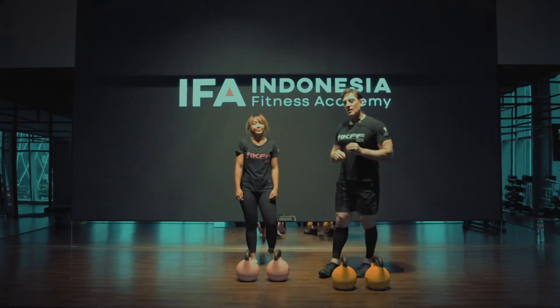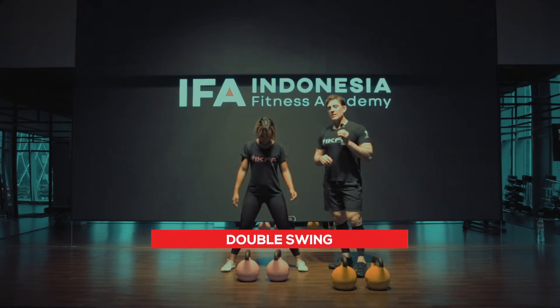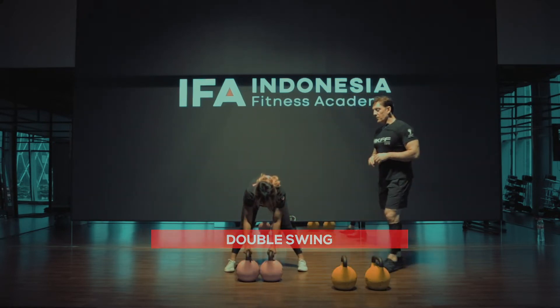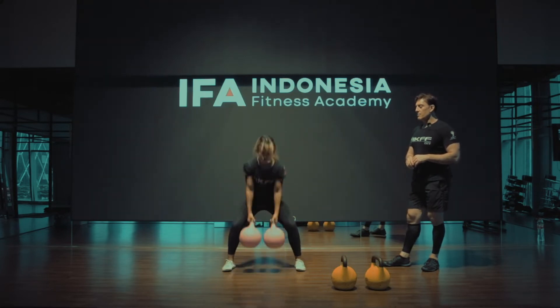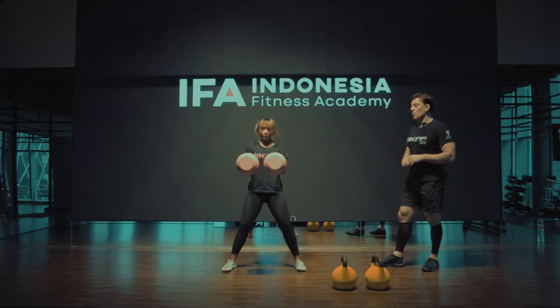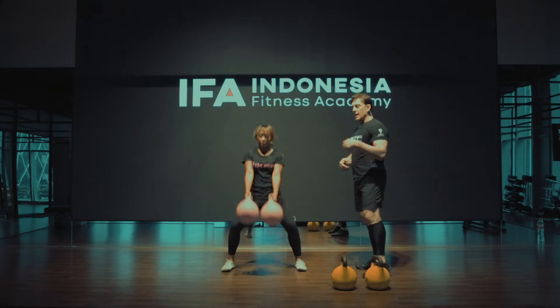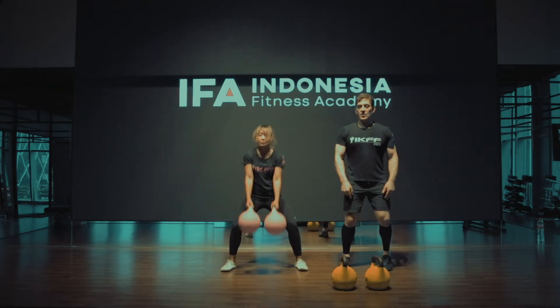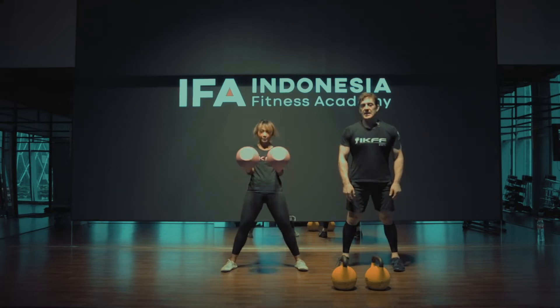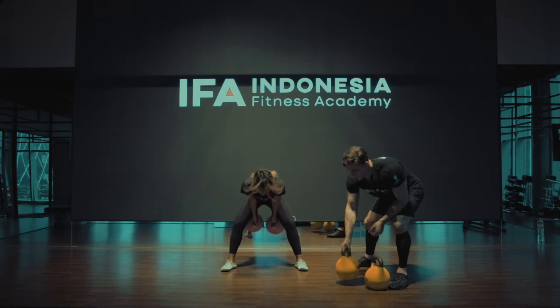One movement we love is the swing, and today we're going to show you the double swing. Keep your feet wide enough to allow both bells to move through the legs, then let the bells back using your hips to drive forward. When you come up, you want your elbows to pull back close to your body so you keep the engagement of your core. The goal as you come back is to extend the legs fully, locking out. I will show you from the side.